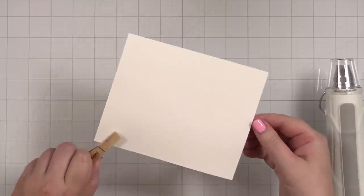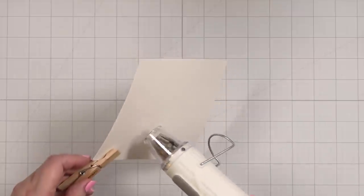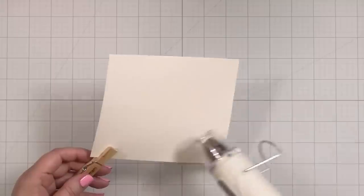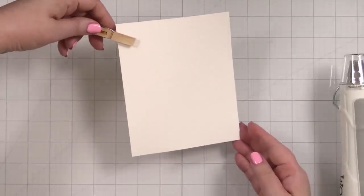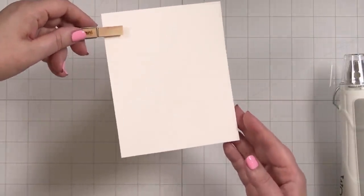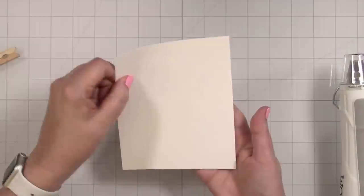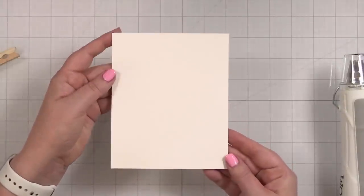Now I'm just going to look for any parts that aren't shiny. You just want to make sure that everything has been melted — you can kind of catch the shine. Now I'm going to do some ink blending. Let me get my inks and we will do that next.